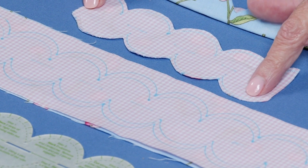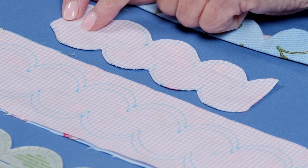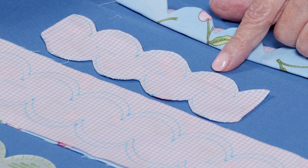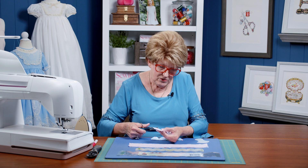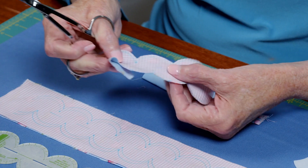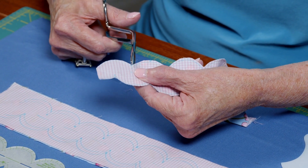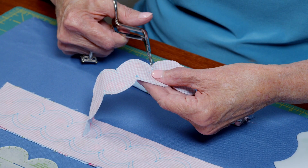I've traced it and sewn on the inside line all the way around, pivoting at each one of the points. Now I've got to trim, leaving about an eighth of an inch all the way around. The next thing you need to do is clip in between into these little valleys, because we want to turn this right side out and you won't be able to turn it unless your points are clipped.